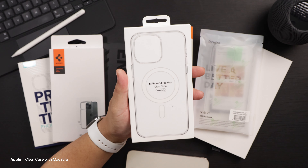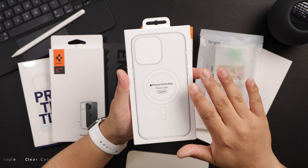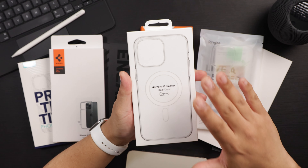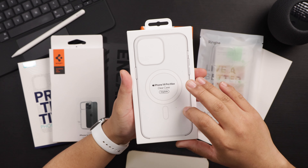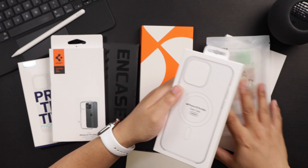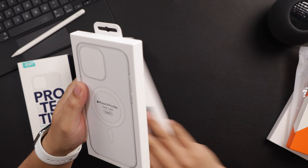We'll start with Apple's own clear case — the iPhone 14 Pro Max clear case with MagSafe. This is a PC polycarbonate case, and this case will not yellow at all. So if you want a clear case that will not yellow during the lifetime of the case, it is this one from Apple.